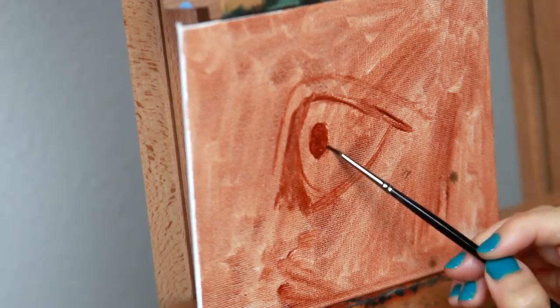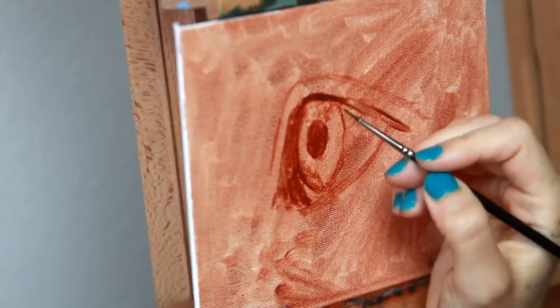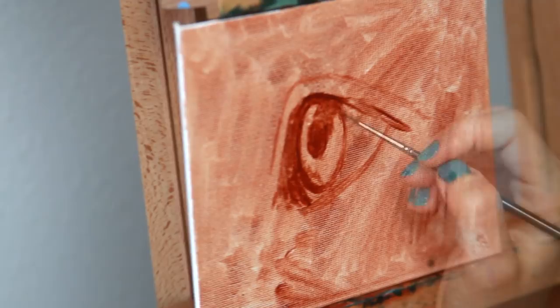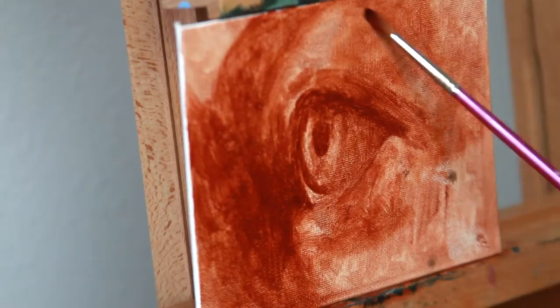I decided to paint an eye again — I know, I'm sorry for being so repetitive — but I'm doing it a little bit differently. Bear with me: I am painting an eye in a profile view, which I don't think I've done on my channel thus far. I think I've drawn an eye in profile before, but I've never actually painted it on its own like this.